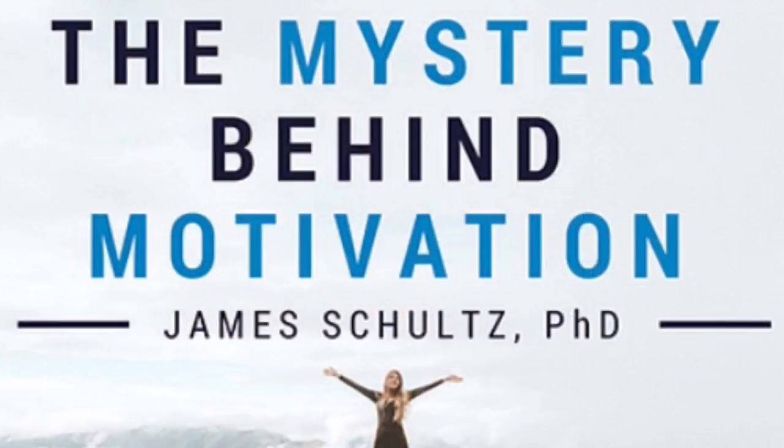Maybe you're thinking, 'I don't care about any of that, I need to get motivated.' Well, if that's the case, download 'The Mystery Behind Motivation' right now — there's a link in the description below to a little ebook I put together a couple of years ago, designed to do one thing: get you fired up for life. Hit that like button if you liked what I had to say, dislike if you didn't — either way, share it with a friend. And hey, subscribe now!